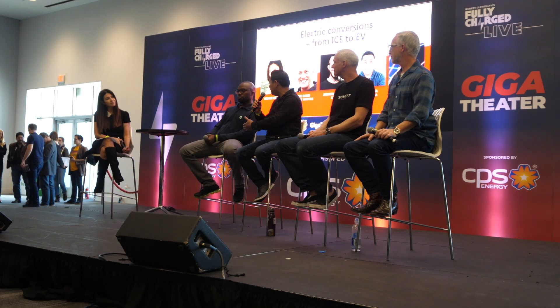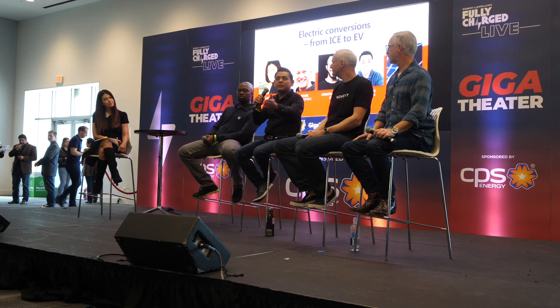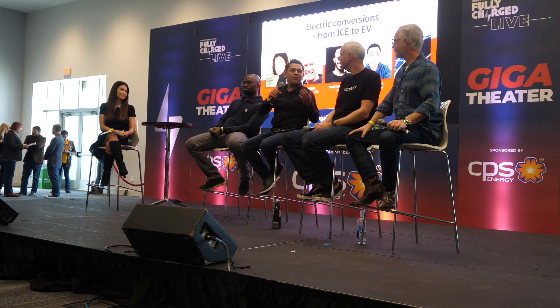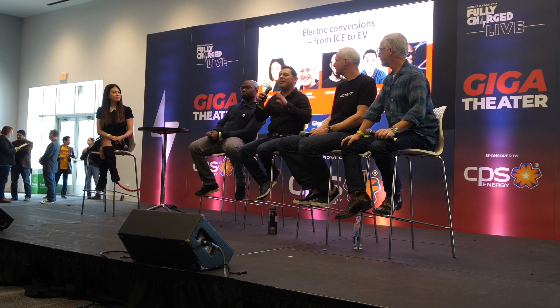I have a channel with millions of views. You have a channel with millions of views. So we're doing our part in making the process simpler. And there are companies making kits available so you don't have to do all the engineering yourself or make all the mistakes yourself — we did them for you already, and found ways to streamline the process so you can just get in there and bolt stuff on.